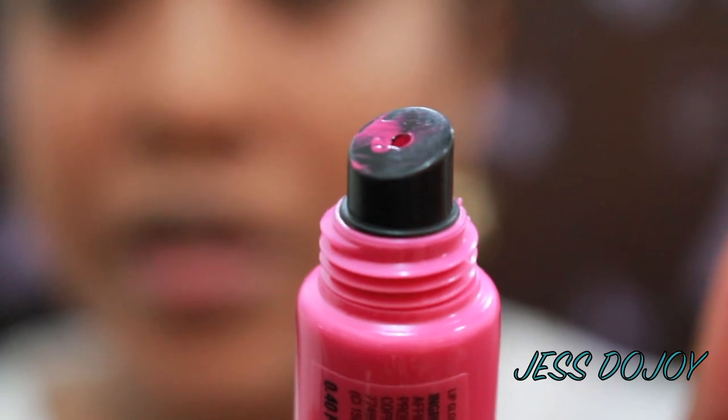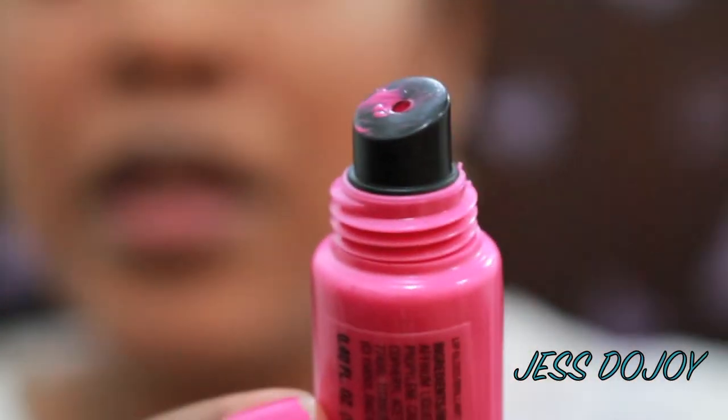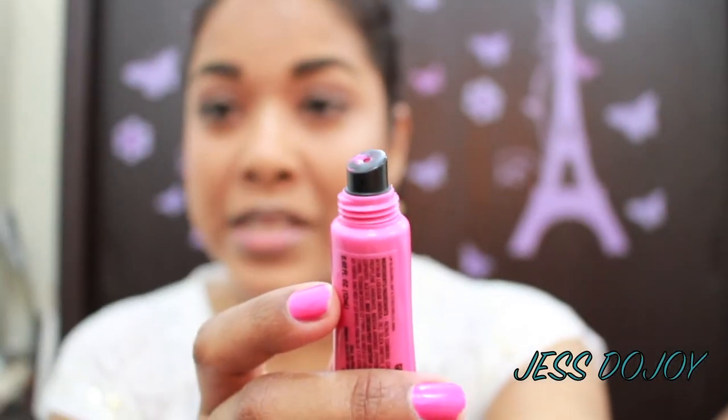The cons: one, the applicator sucks big time. It's just like a regular lip gloss applicator with a squeeze step — plastic, nothing fancy. It's very messy because of this kind of applicator. My suggestion is that when applying this product, you use a lip brush for a more precise application.